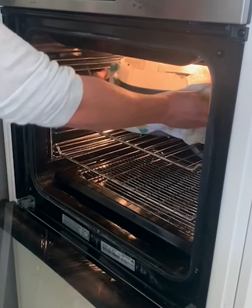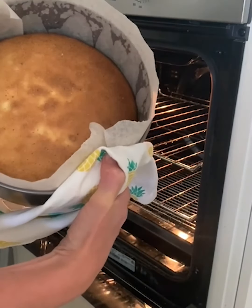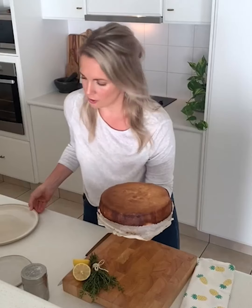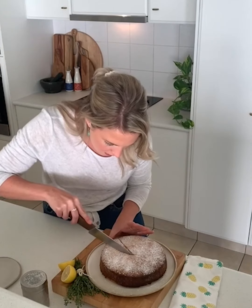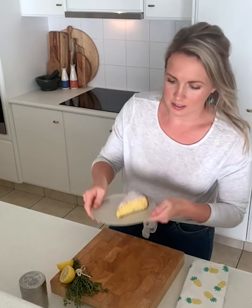The timer has just gone off — let's have a look. Oh, perfect! That's exactly what we're looking for — look at that beautiful golden brown color. Our cake has cooled; I'm going to push it up, and this is why we make sure we line things really well. Let's put it on a serving plate and cut a piece. Look at that beautiful texture — I could eat it just like that and be so, so happy.